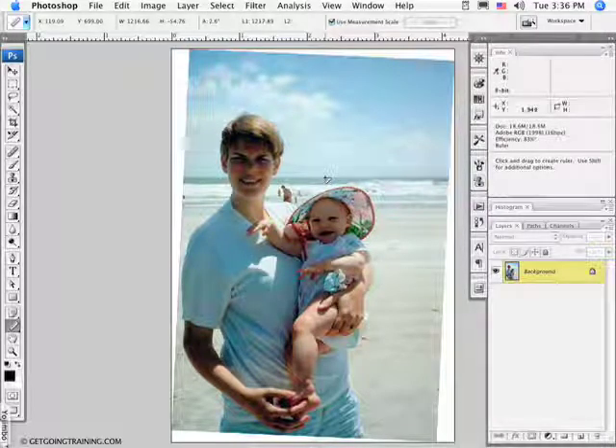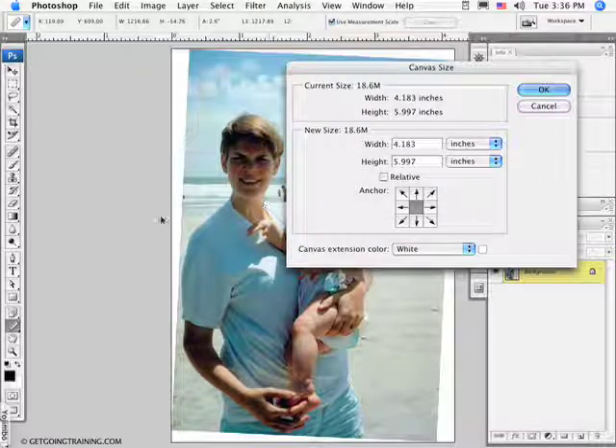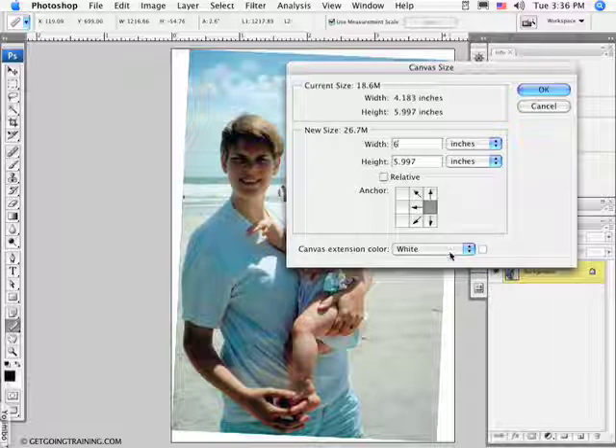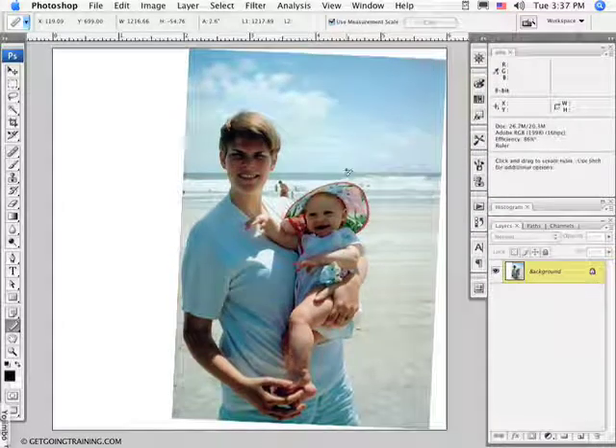The next thing I want to do is enlarge the canvas. I'm going to go to Image > Canvas Size. Because I want to enlarge the canvas to the left, I'm going to click on the anchor box so that the new canvas is added to the left-hand side. I'll make the width six inches, which should be more than enough. Canvas extension color is white to match my background. When I click OK, I've got plenty of space to take this part and put it on the other side.